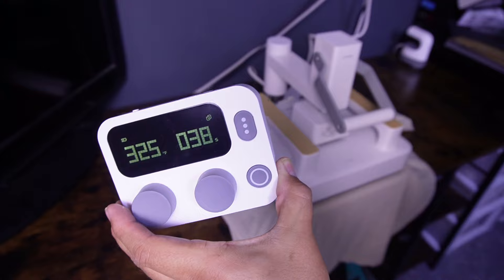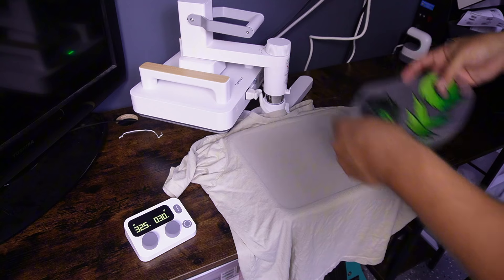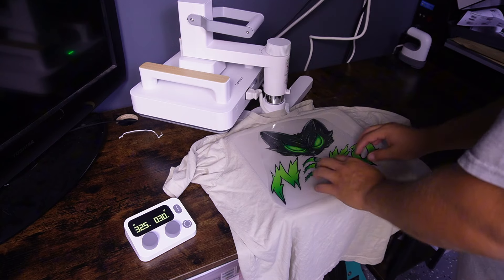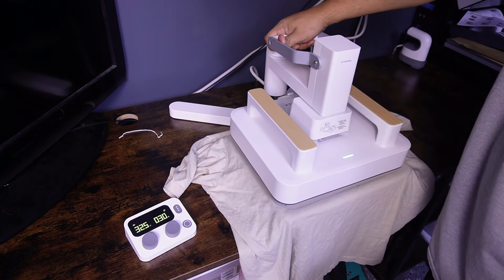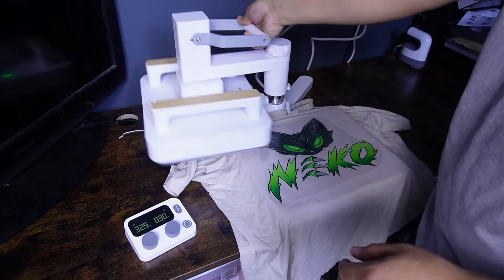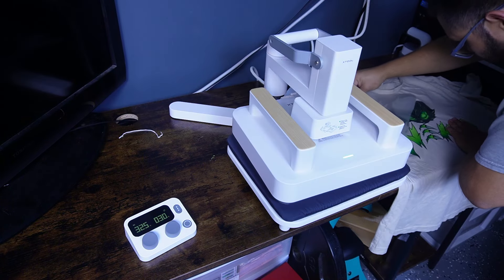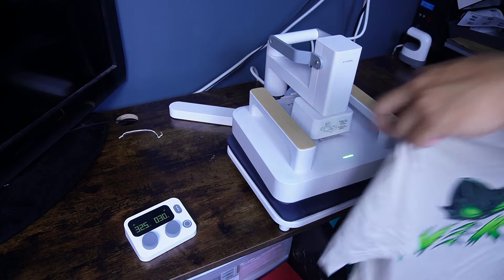You can also press it to reset it. All right, so now let's go ahead and lay down our transfer. Make sure it's aligned within the square — it's a pretty big transfer so I had to get it right in the center. And then let's go ahead and press. Start the timer. Once it's done pressing, I simply just have to remove the shirt because this is a cold peel DTF. And it's pretty much all there is to it. Once I go ahead and peel the transfer, we have our finished product.